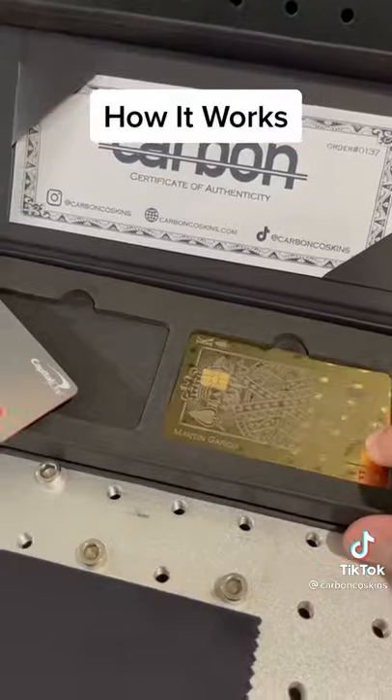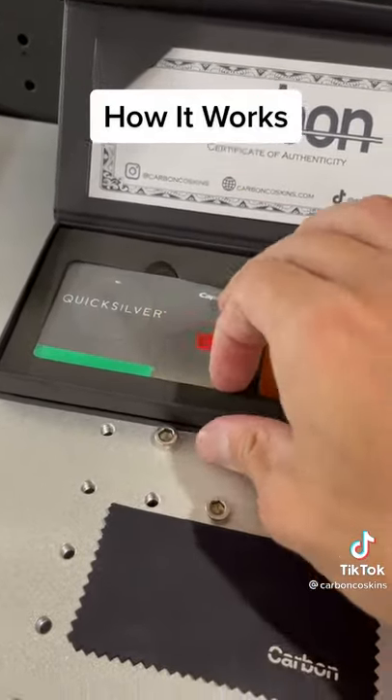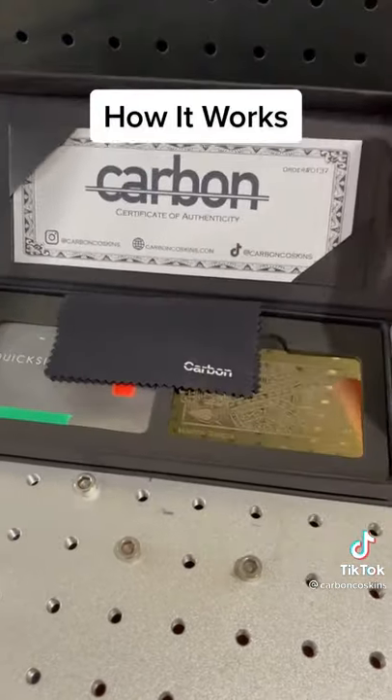We then test that the chip and magnetic strip is functioning correctly before packaging the new luxury custom metal card along with the original plastic card and shipping worldwide.